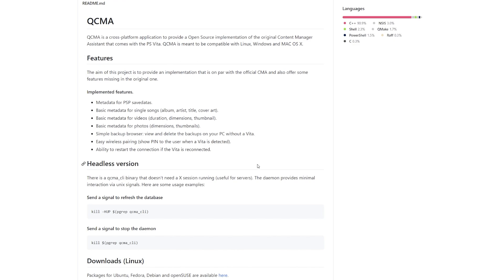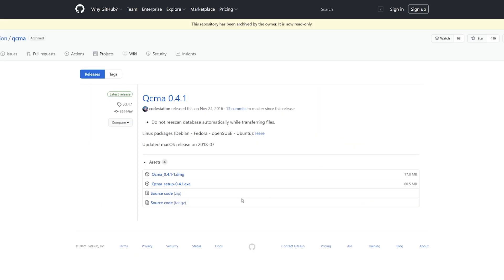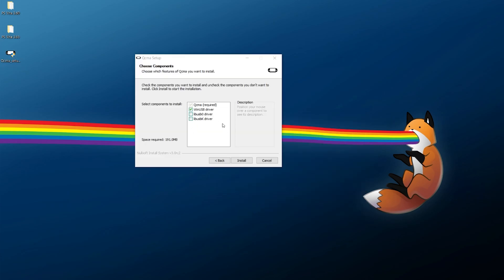The link for QCMA is in the video description. Go to the GitHub page, go to releases, and download the QCMA setup EXE file. Note: I haven't used this on Mac, but there is a DMG available if you want to adapt this tutorial. Once you have the EXE, just step through the process of installing it.